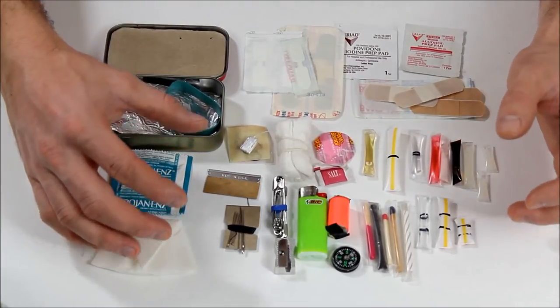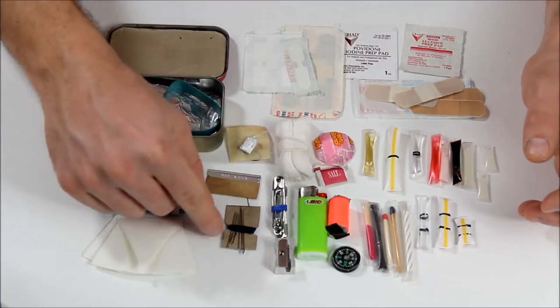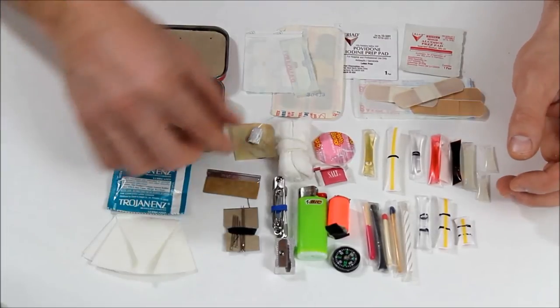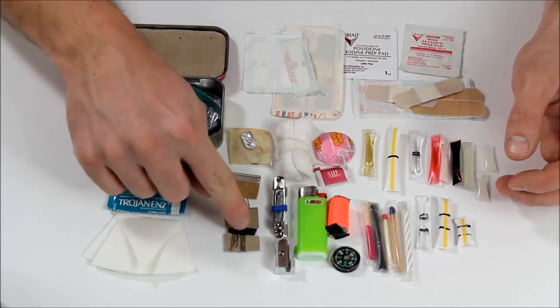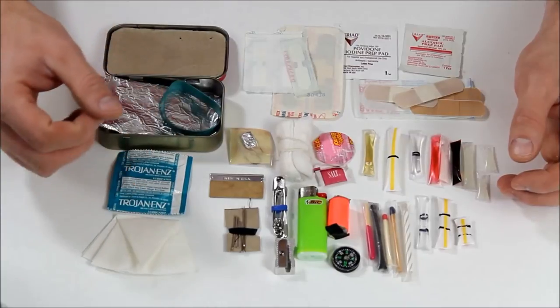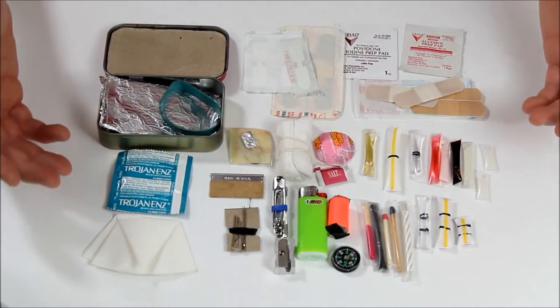Unfortunately at this time I have not found a little knife that I like that fits in my kit. I have needles and thread. I can also put dental floss around there — I do have a little bit of dental floss wrapped around some tin foil with fish hooks. But I'm going to wrap more dental floss around here and get rid of the thread, because dental floss is a lot stronger. I can use it for fishing, for sutures, or for sewing up clothing.